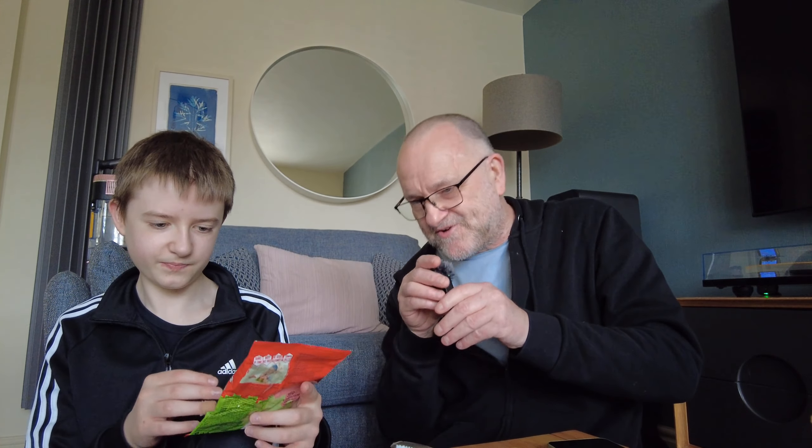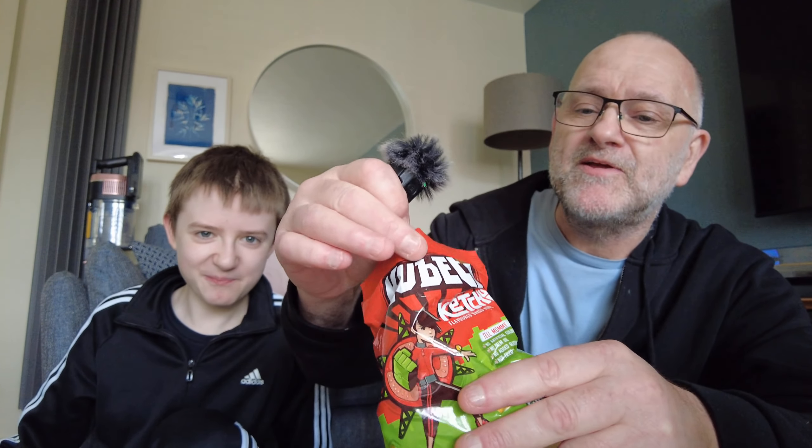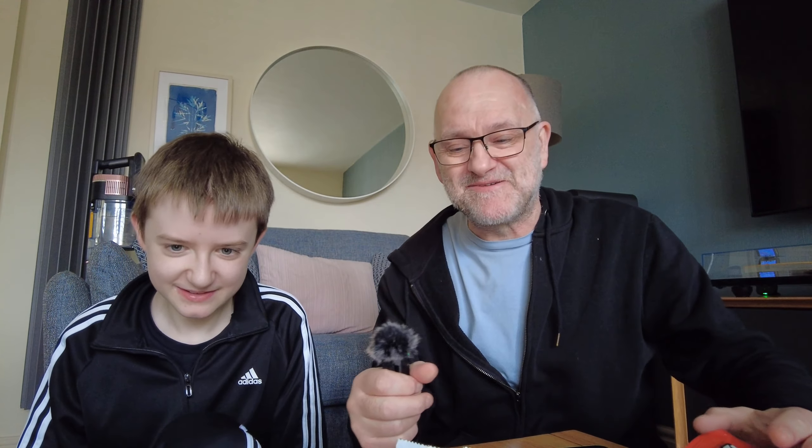Let's try the ketchup ones. They look more like croutons. Going for it now — yeah, definitely croutons. Max does not like those, and you can probably tell by his face. They're very crunchy but still have a strong ketchup flavor. These are not good. If you're in Bulgaria shopping, miss these out.